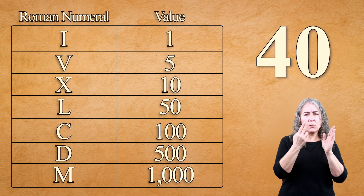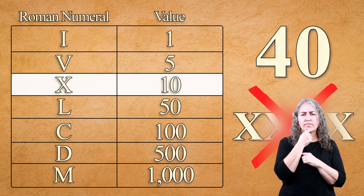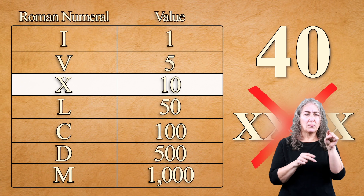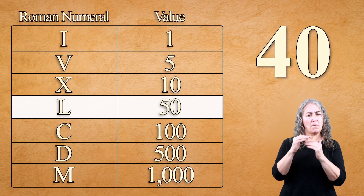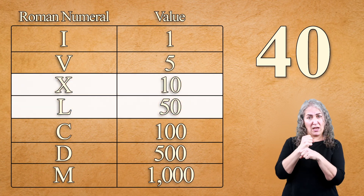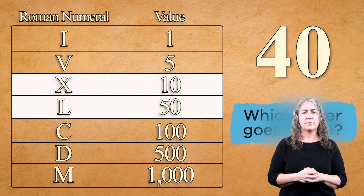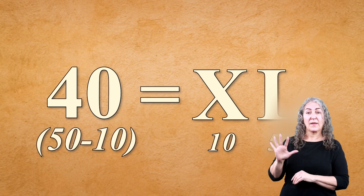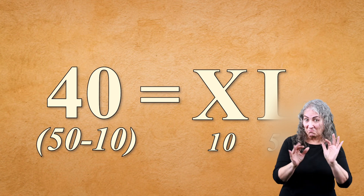The first rule told us we can't have more than three numerals in a row, so we know we can't use four X's. We need to see what combination of Roman numerals will give us the correct number. Let's look at our next numeral and see if that can help us. Are you getting the hang of it? Great!